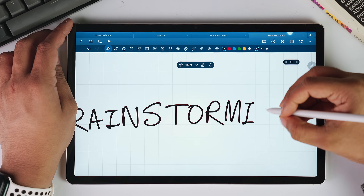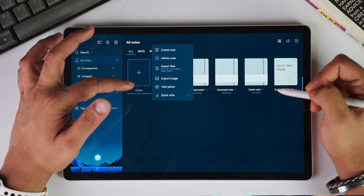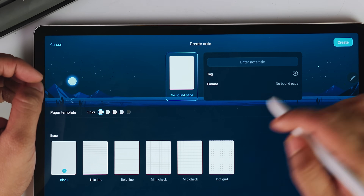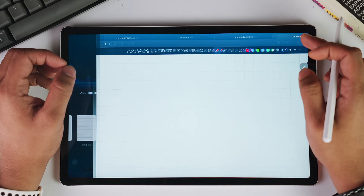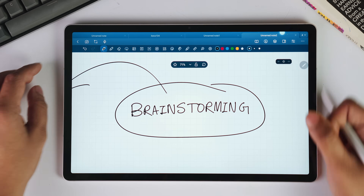We can create quick notes in case you wanted to jot something down real quick. While creating new notes, we can really customize them and make them our own. There is also an option to create a note with infinite canvas, which can be a great tool for brainstorming and project planning, as you won't be limited by the page space.